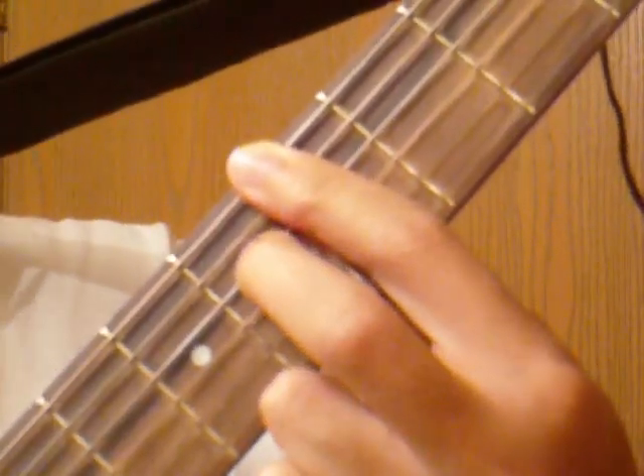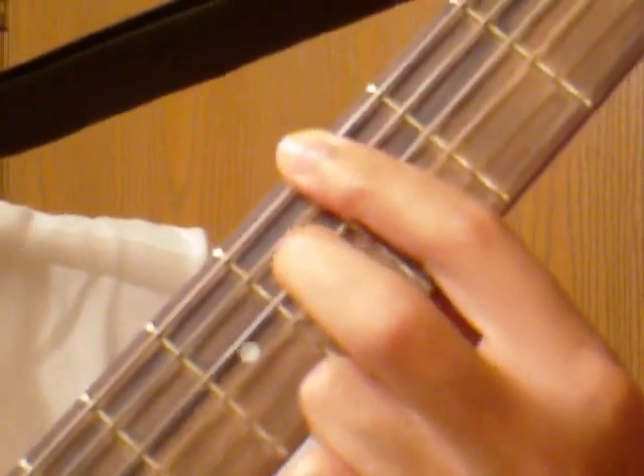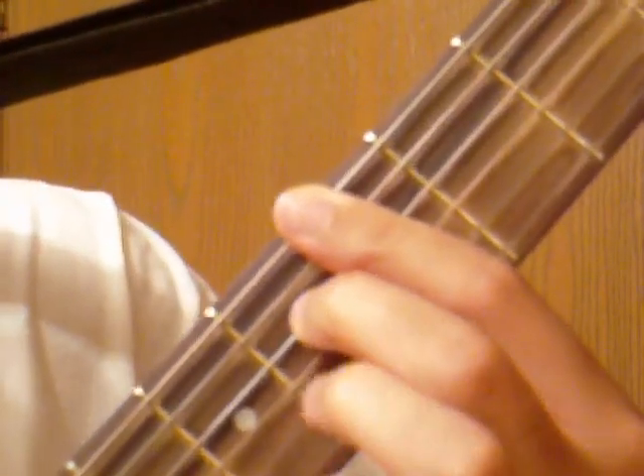This chord position may take a little while to get. Another way of playing it is just bar the 5th fret, then take your middle finger on the D string on the 6th fret and your ring finger on the G string. That's the first chord — you can play it either way.